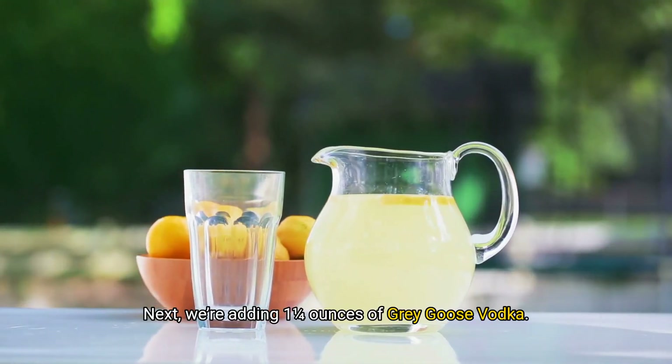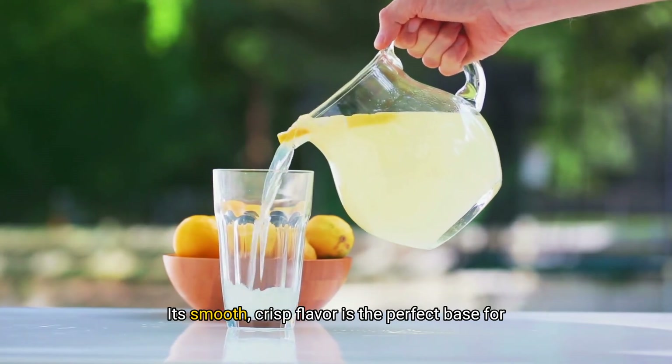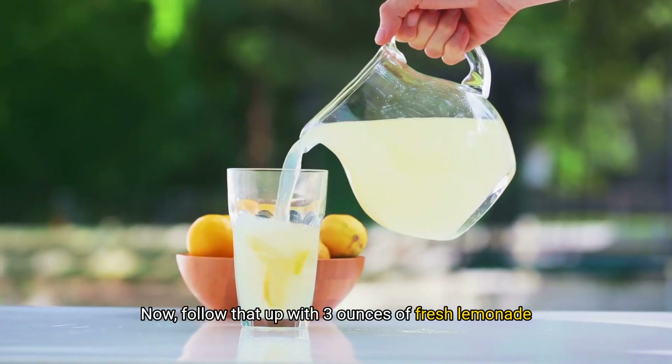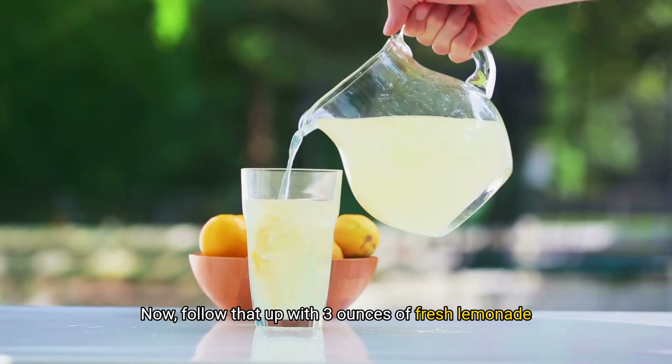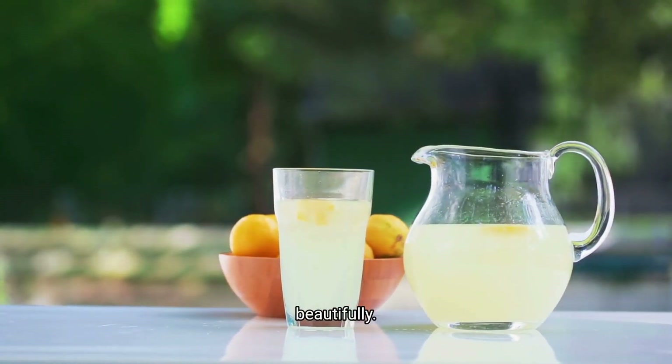Next, we're adding 1¼ ounces of Grey Goose vodka. Its smooth, crisp flavor is the perfect base for this refreshing cocktail. Now follow that up with 3 ounces of fresh lemonade for a tart, citrusy punch that balances the drink beautifully.